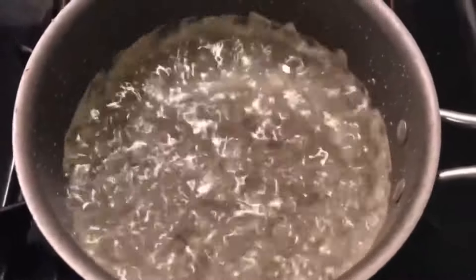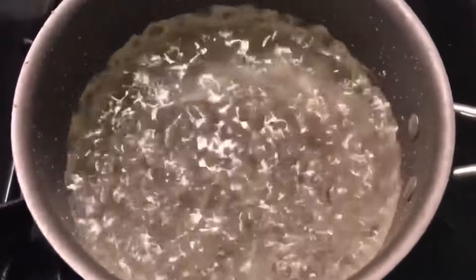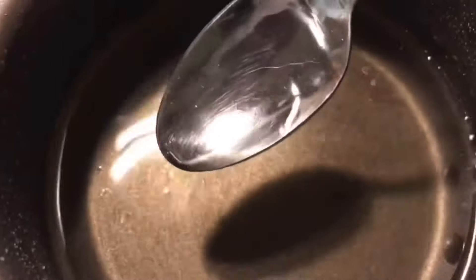Now my simple syrup is ready. How you can tell if it's ready is when you take a spoon and dip it into the simple syrup — if it coats your spoon and doesn't run off, then you know it's ready.